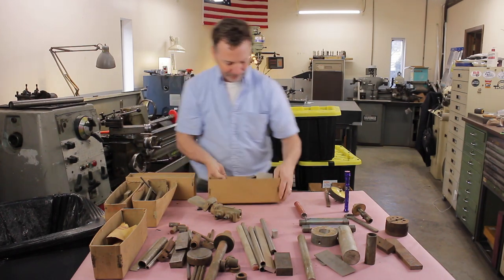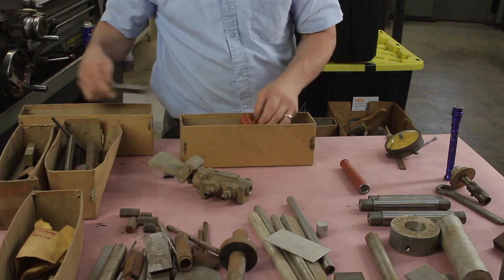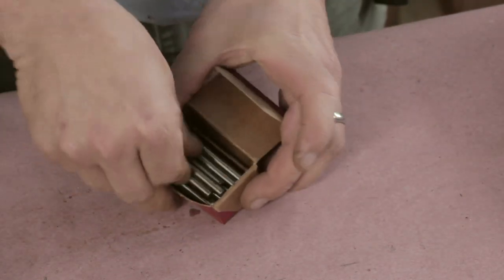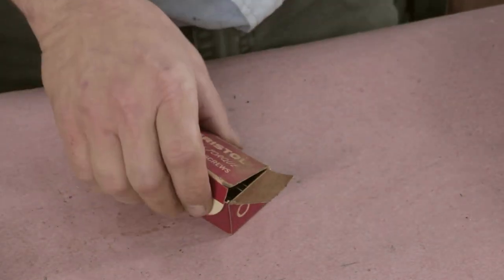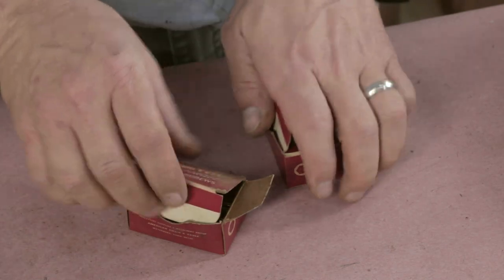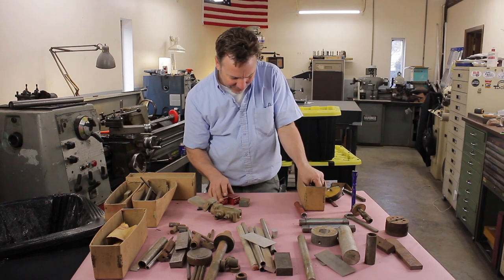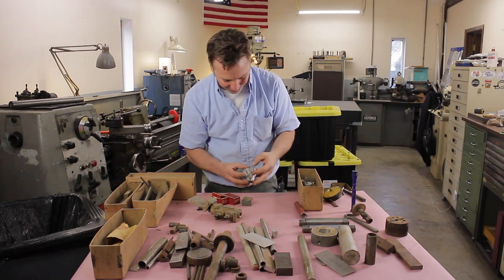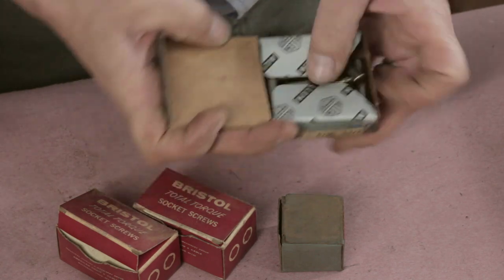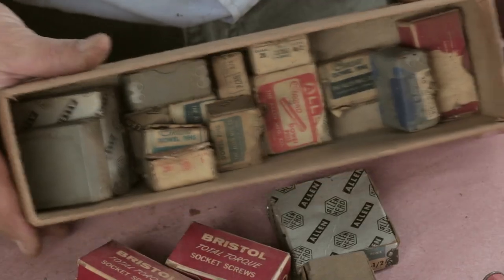Let's see what's in this one. Aluminum. Look at this — got some nice little dowel pins here. I don't know if I have different sizes. Now I don't have a good collection of dowel pins, so this is really a great score for me. Nice collection.